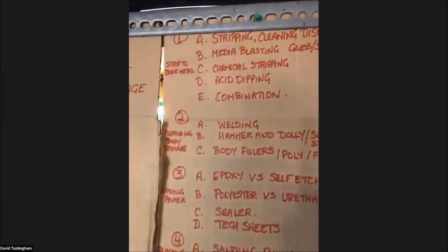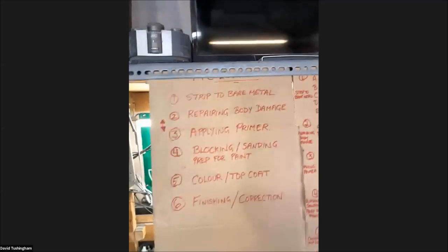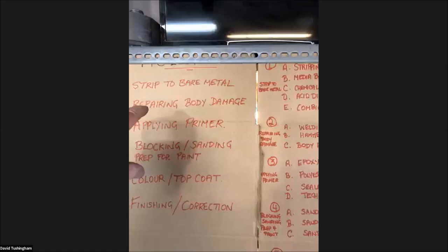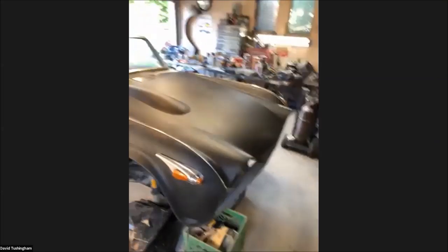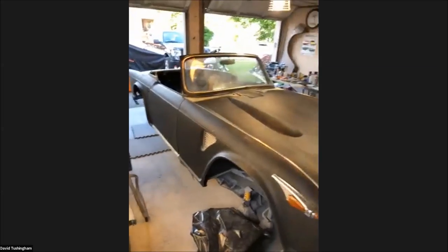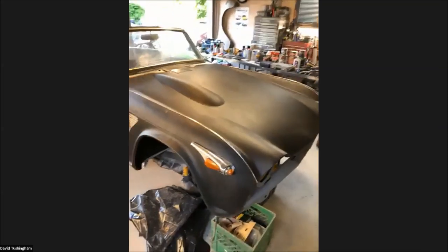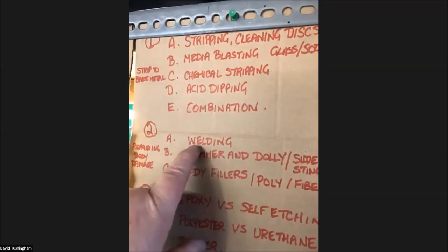Number two: once we get the body stripped down to bare metal, we're going to start repairing body damage. Some guys, once the body is blasted, like to get it into epoxy primer right away so it doesn't flash rust — particularly in high humidity environments like Florida. I tend to like to do my welding repairs first after the body is stripped down to bare metal.